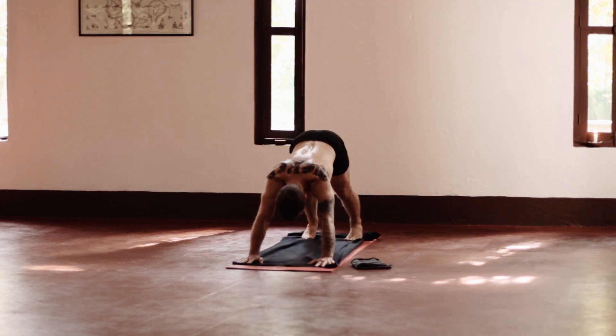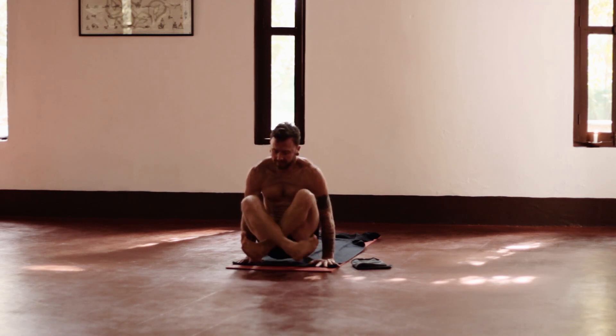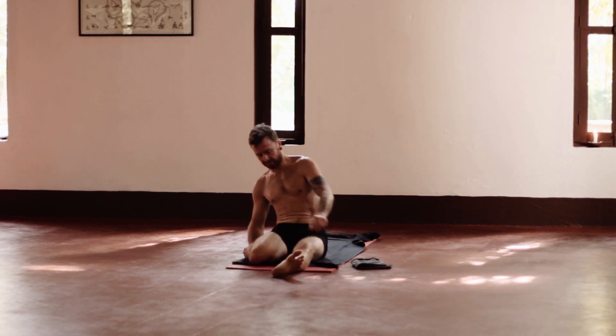This is Bharadvajasana — starting some twisting again, to start opening up the hips in preparation for leg behind the head.